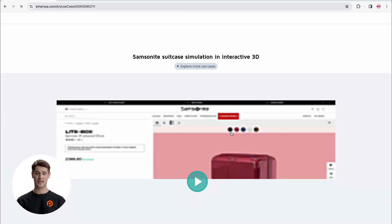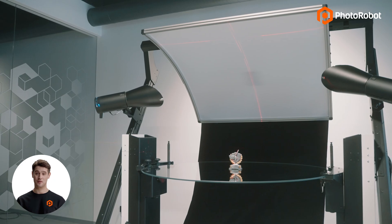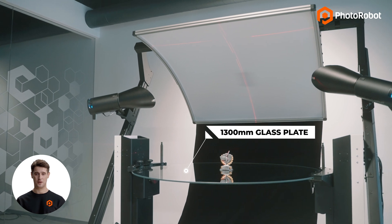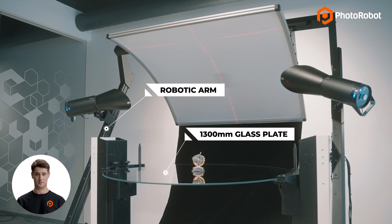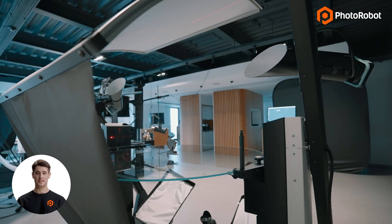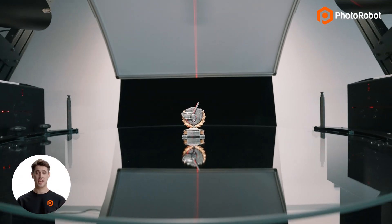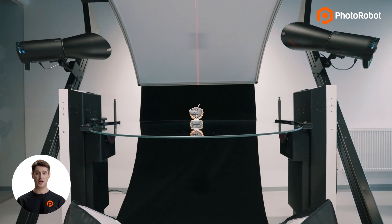Find more on 3D modeling in the links in the description of this video. The Frame features a 1300 millimeter diameter glass plate and a robotic arm that mounts the camera, backdrop, lighting, and other equipment to the machine. The plate supports items up to 50 by 50 centimeters, and has signature dual-axis rotational dynamics for quicker multi-row photography.